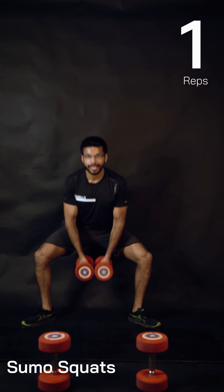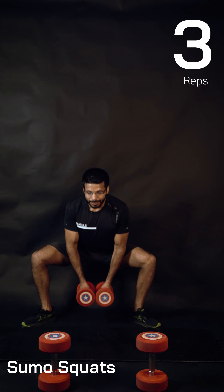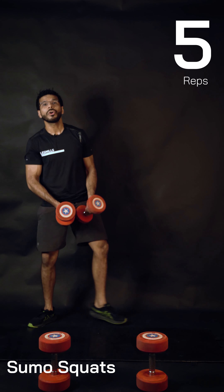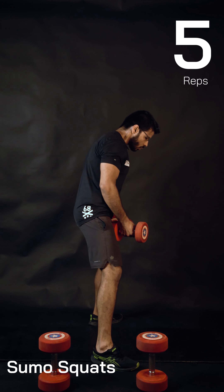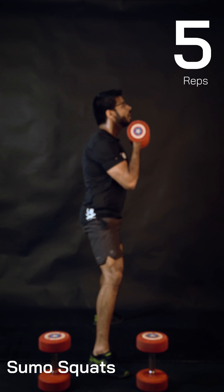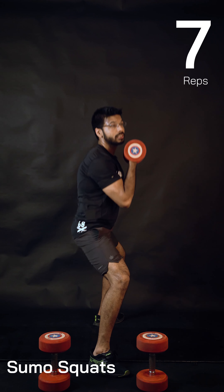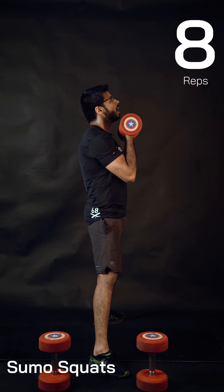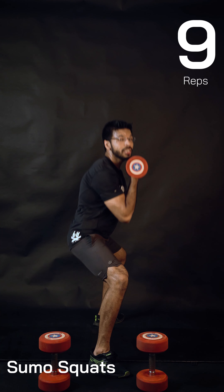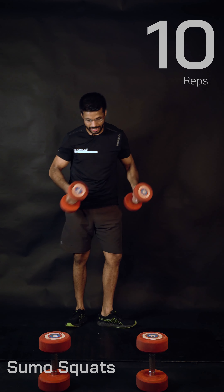10 reps of sumo squats. Keep moving and keep listening. Sumo squats are very good for your lower back — for people with lower back pain, I suggest doing sumo squats instead of regular squats. As you can see, I'm not leaning forward, just keeping my chest up — there is no pressure on my lower back.